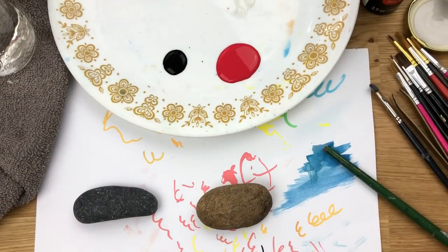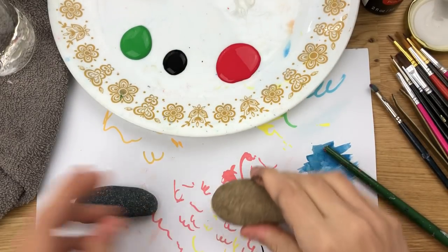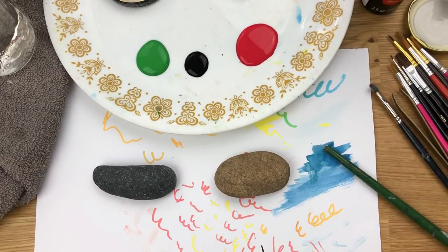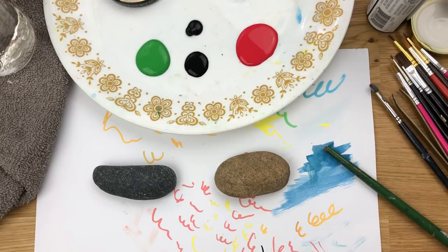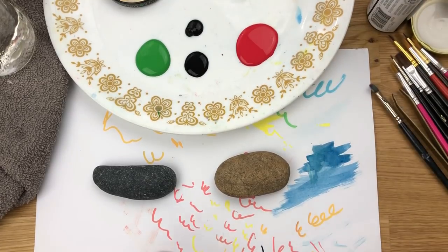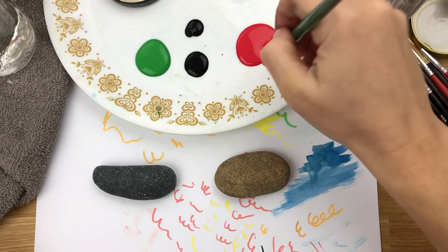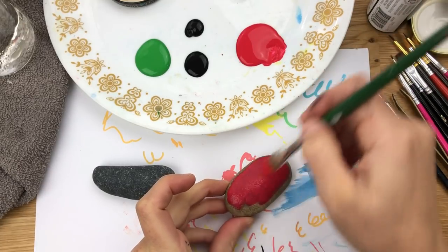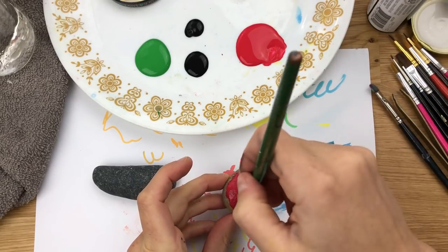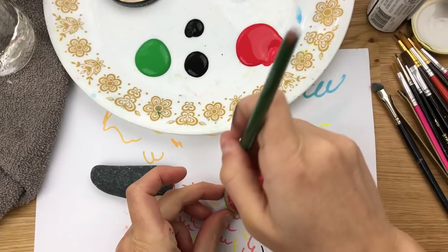We're gonna do two rocks at the same time. I didn't get my green out — I was gonna do a green flannel style and a red flannel style. Since I'm using regular acrylics I'll kind of work back and forth here and may speed up certain sections. The first thing we're gonna do is whatever your base coat color is, just put a coat of that on your rock. I'll probably do two coats for my base coat so it's nice and thick.